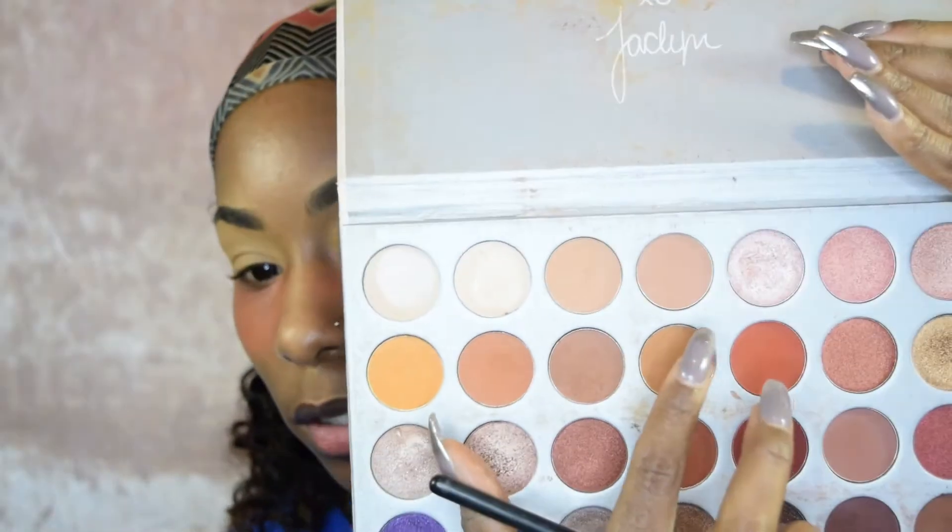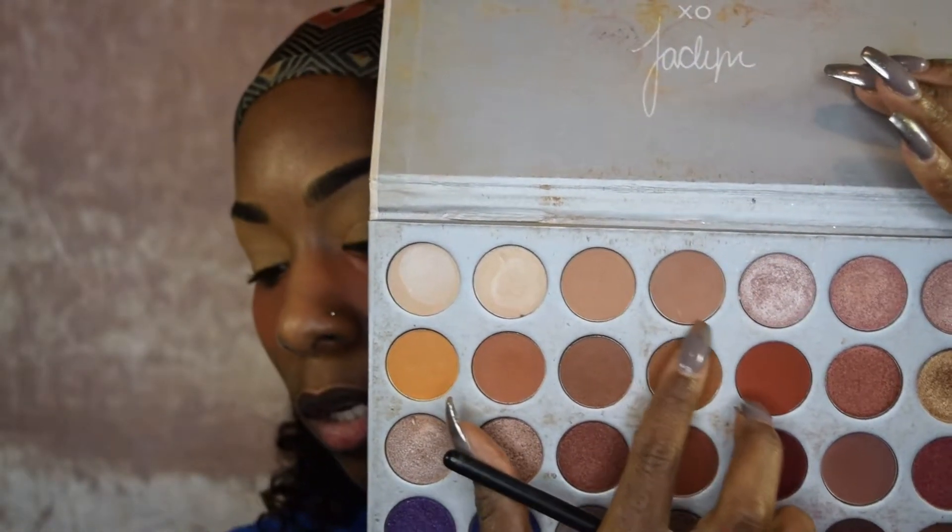For eyeshadow, I'm going in with this color first because I'm using a lot of pinks for this look. I want to lay down a transition color so there's a gradient. The brush I'm going in with is a blending brush — my go-to for the transition color because it doesn't pack on a lot of color but blends it out very well. This is also by Shani Brushes.